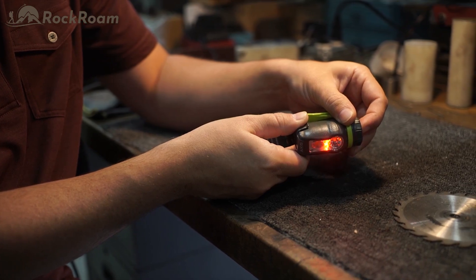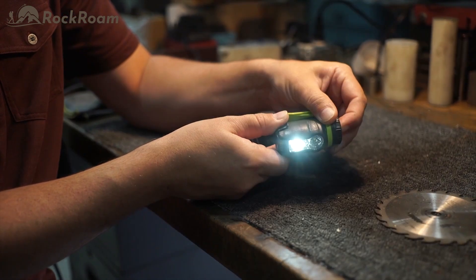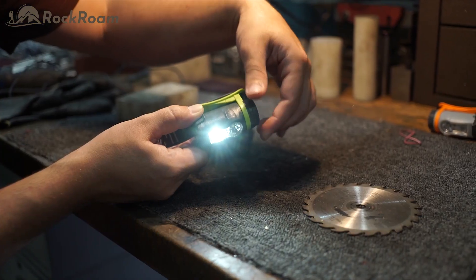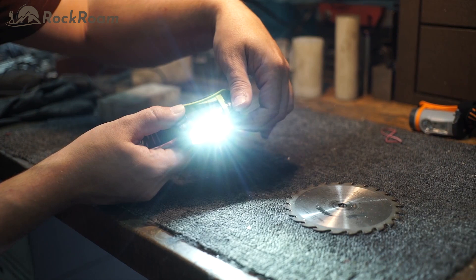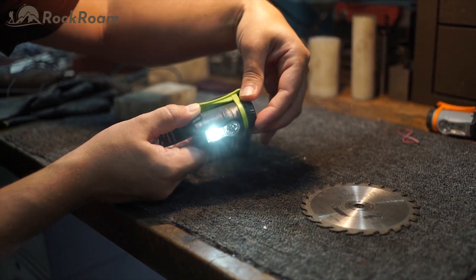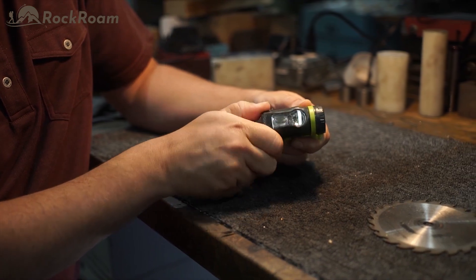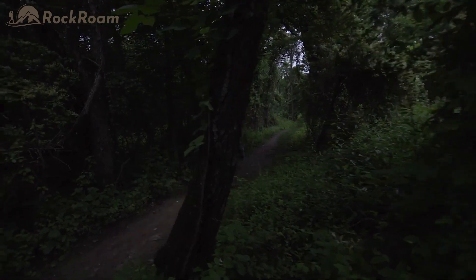A single tap gives you red, a double tap to spot, and a press and hold brings you to flood. The dial allows you to dim and brighten each mode as you fine tune the Axis until you have the precise level of light you need. Move from flood to a dual beam flood and spot, and back to flood seamlessly with the twist of a dial. Both the button and dial are located on the side of the Axis, providing a platform ready for ambidextrous use. The single arm bracket design makes for easy rotation in a full range of motion, and stability when you decide on just the right angle.